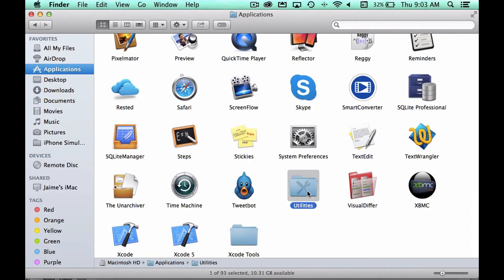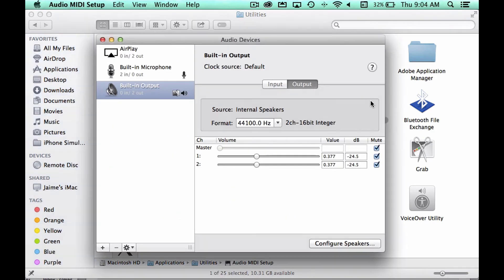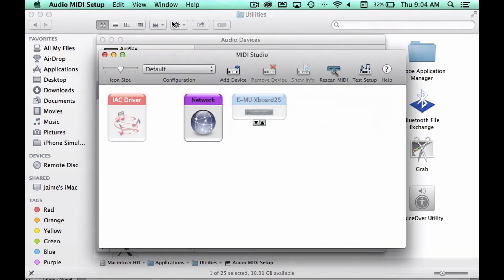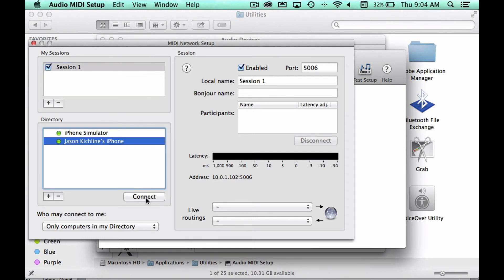If you are using a Mac, open your Applications folder and navigate to the Utilities folder. Next, open the Audio MIDI Setup application. Open the Window menu and choose Show MIDI Window. Double-click on the network to open the MIDI Network Setup screen. You can create sessions in the upper right-hand corner, but normally you just want to use default session number one. Now open OnSong or another MIDI-capable app on each iPad and have them appear in the directory list. Highlight devices and tap Connect to connect them to the network session.